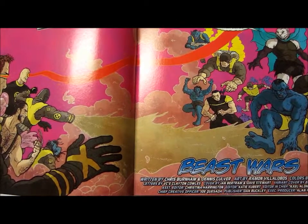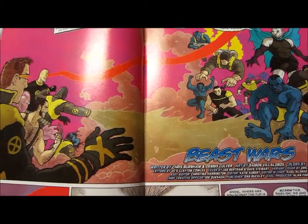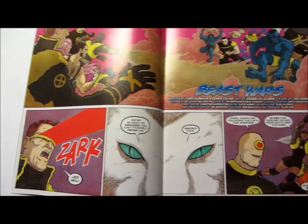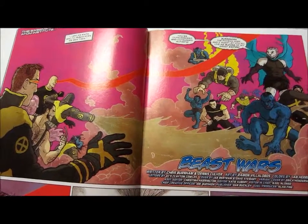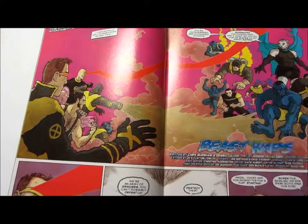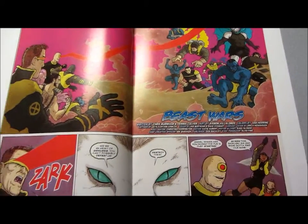The art is still done by local artist Ramon Villalobos — just look at all that. It looks amazing, especially with the colors by Ian Herring. All four of these guys do a great job with this issue.